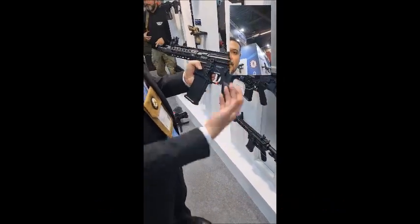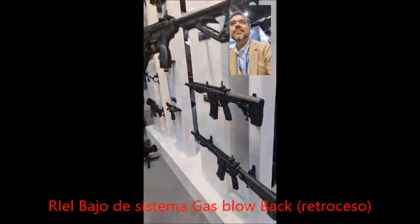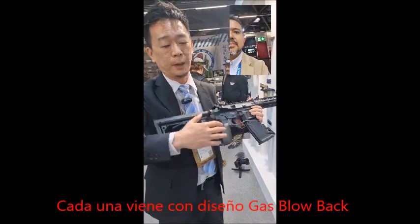We have three different lengths: we have the 7-inch, the 10-inch, and the 12-inch low rail gas blowback system. Each of them comes with the same gas blowback design.